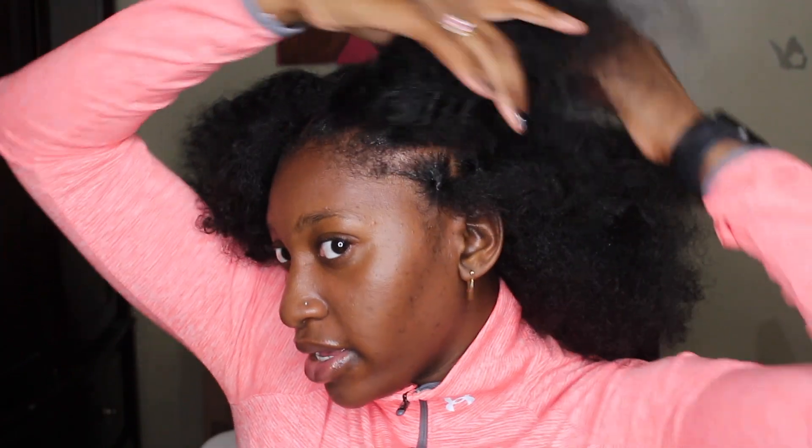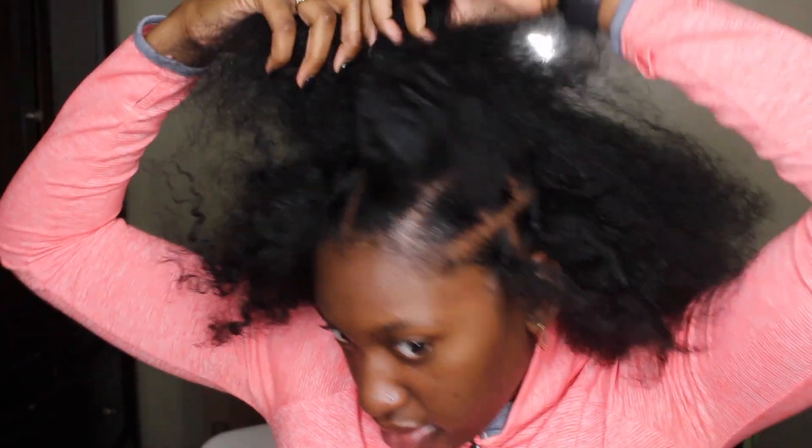I'm starting off with my hair already parted into medium-jumbo sections. If you want to see how I do the parts and put the rubber bands in, you can check out my other video — I'll put a card up there for you.